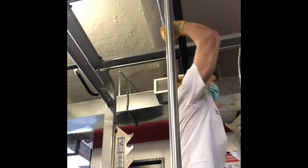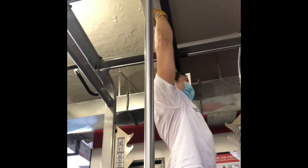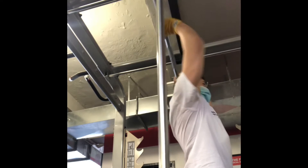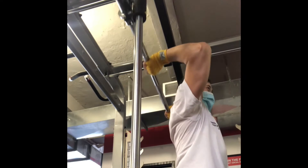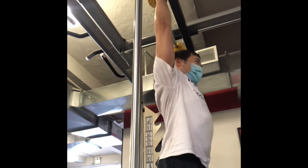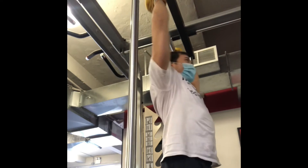One exercise for the arms on this machine is the overhead tricep extension — some people call it the French press. It's a little bit easier with a bar that has more curves, but a straight bar is also doable. I want to come down to my elbows at about 90 degrees so it doesn't put too much pressure on my elbow joint. If you're more flexible, you can go a little bit lower. Try not to fully extend at the top — just keep my elbows slightly bent and come down to about 90 degrees.